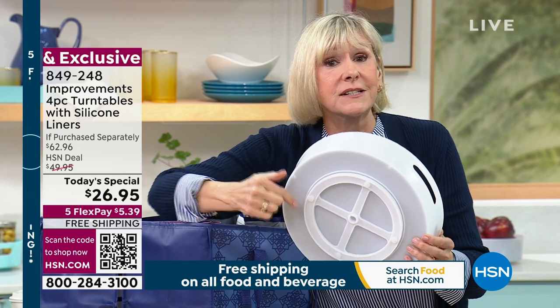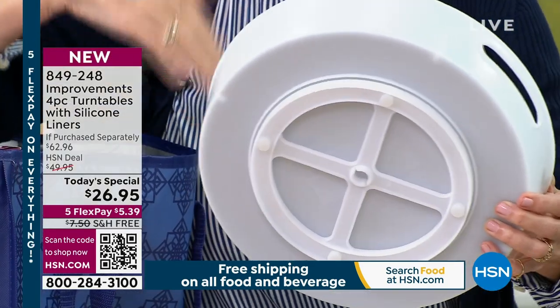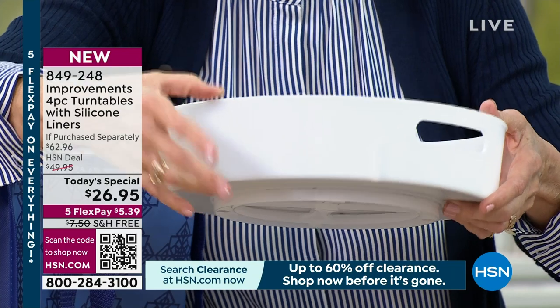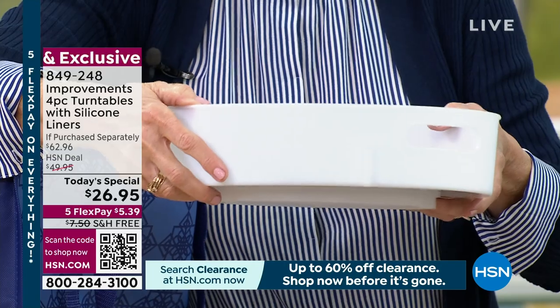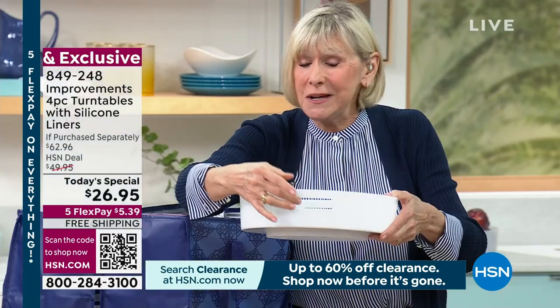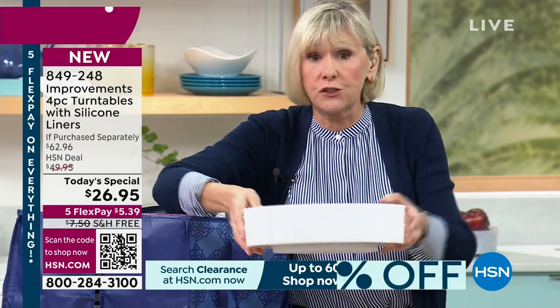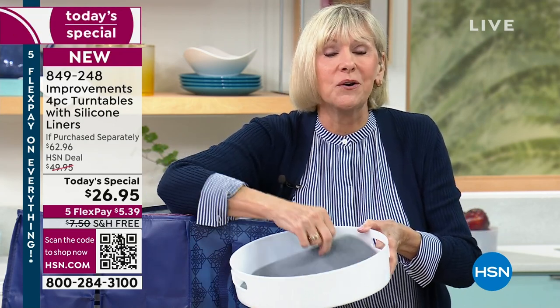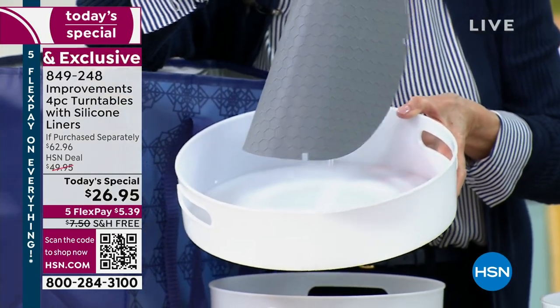We give you silicone feet so once you put it on a counter, in the fridge, freezer, or underneath the sink, they'll stay there. We gave you three-and-a-quarter-inch high walls by design so items won't slip or tip. And we give you human-size handles so your organizer can go from cabinet to fridge to freezer to under the sink — just like a tray. If spills happen, the silicone liner comes out, pop it in the dishwasher, and you're good to go.